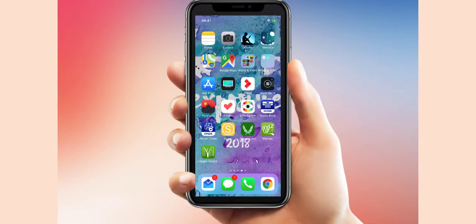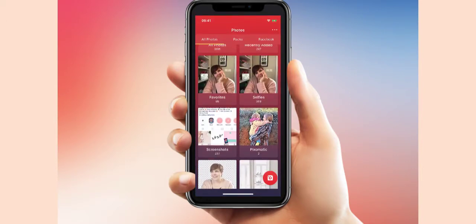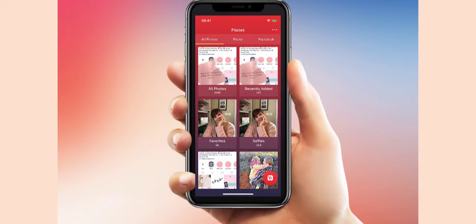There's an app called Pixomatic and you can see it on my screen. I'm just going to click into that. Pixomatic does lots of different things, but I recently found this hack.